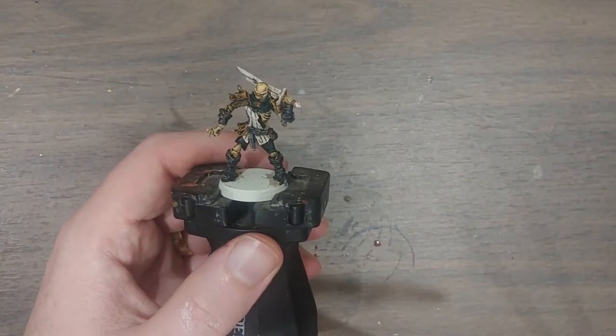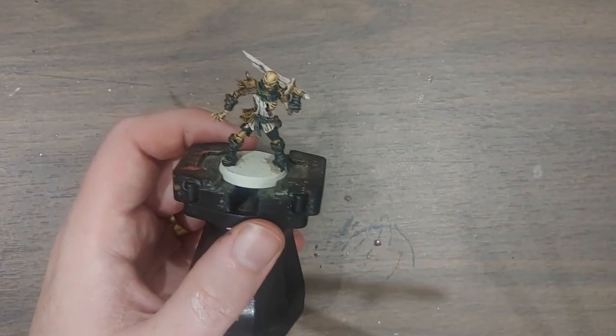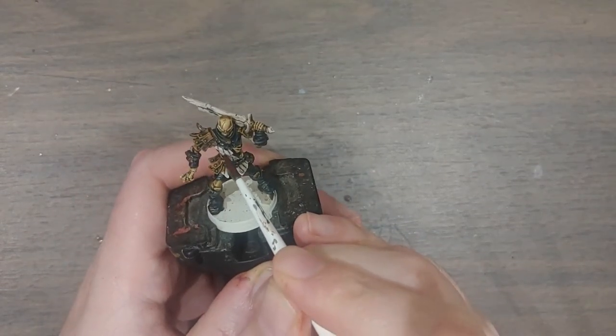To complement that dark green, I've got some Blood Angels Red — a nice rich dark red — and that will be for whatever's left of his shirt.